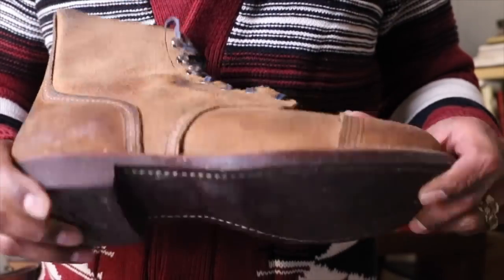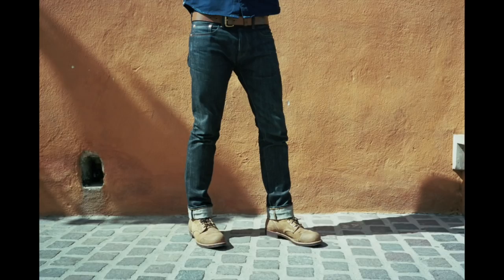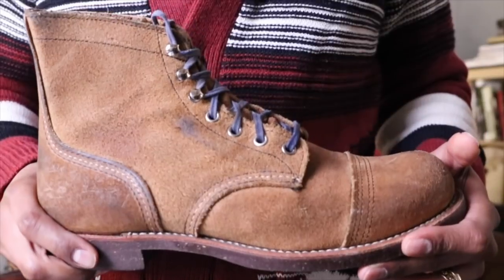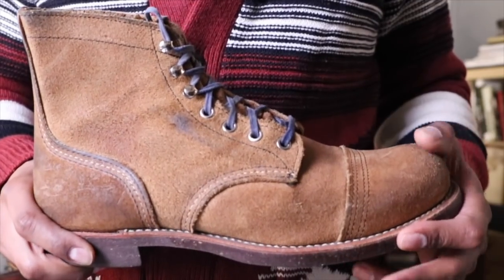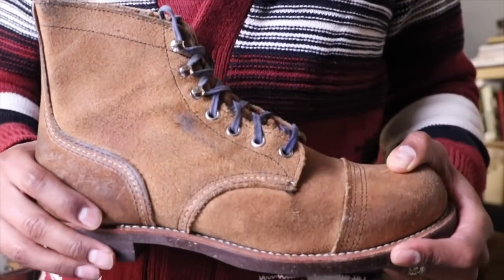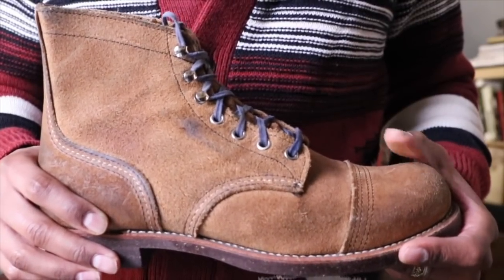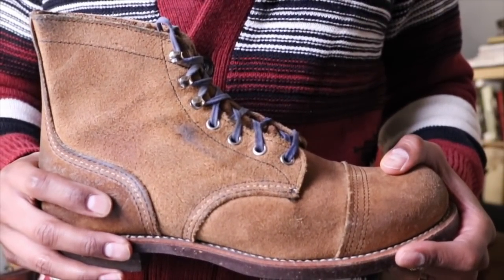The 8113 Iron Ranger with the nitrile cork — I took this to Mexico when I went to a wedding. The weather was around 80 degrees, low 80s the entire time I was there. So I packed these and only dress shoes for the wedding, and wore these the entire time in Mexico. Also, the one and only time I've ever been to Puerto Rico, I took a pair of 8-inch boots and wore those the entire time there. I'm definitely a boot person no matter where I'm going.